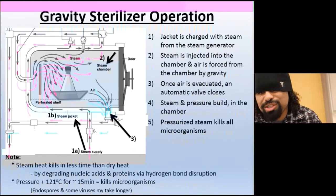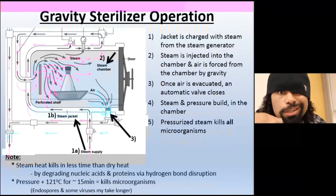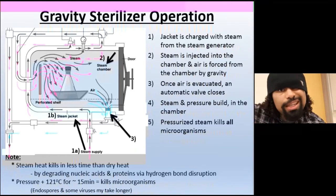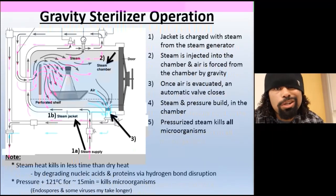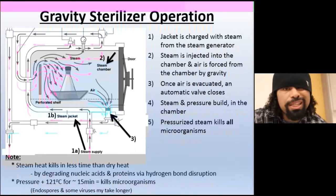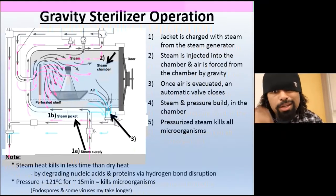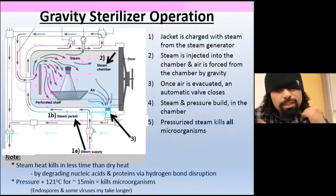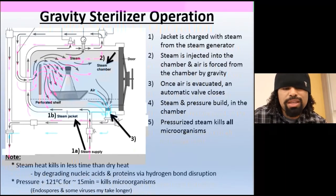Here's how gravity sterilization works: the jacket starts to charge with steam from the steam generator. That steam is then injected into the chamber, and the air is forced down and out by gravity — it gets evacuated. Think of it like the air getting evicted. Then steam and pressure build up in the chamber. Bacteria can't take the pressure — pressurized steam kills all microorganisms.